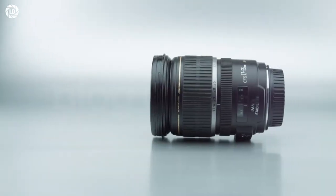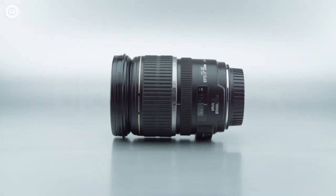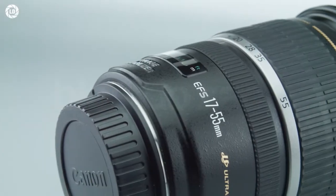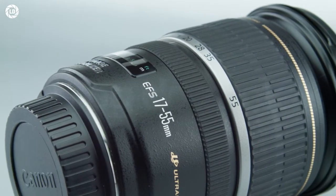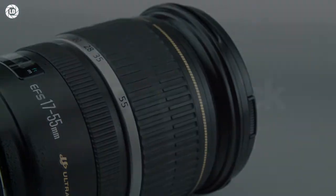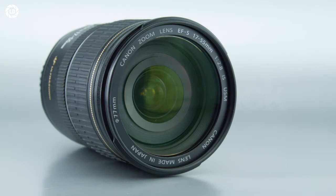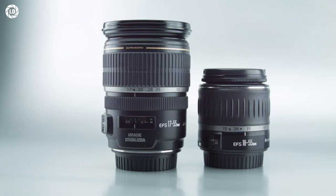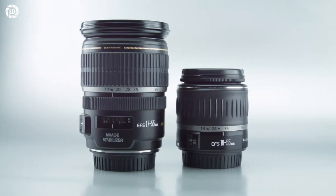Unfortunately, the first thing we notice on the $1,000 EF-S 17-55mm f/2.8 is the build quality — not as tough as the L-Series, despite the price and the target market. Made of high-quality plastics over a metal mount, with a large and easy-to-use zoom ring, the main issue is the sub-par construction of the zoom mechanism, which feels fragile.